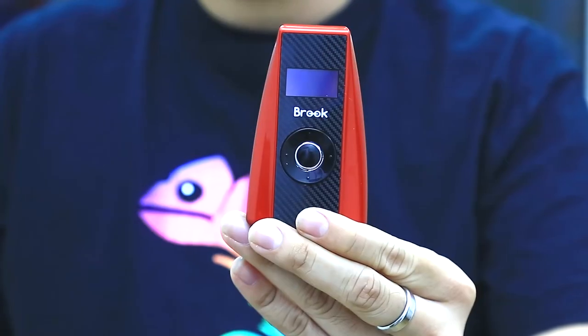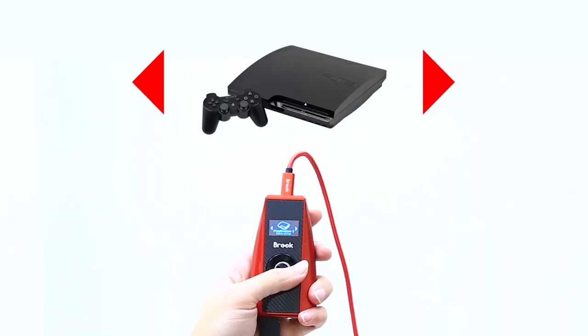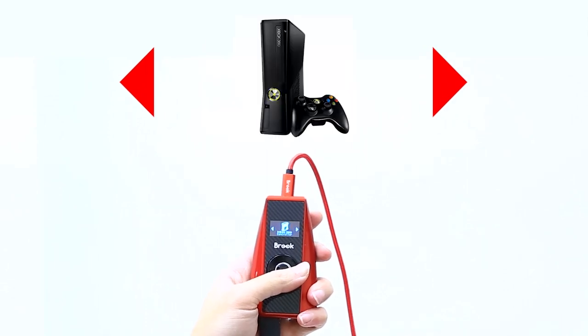Hey guys, welcome to BlueGaming channel. Today we want to demo some new product, it's called Me Resolution. It's a super controller for your racing wheel. It also supports different gaming consoles, something like PlayStation 4, PlayStation 3, Xbox One, and Xbox 360.